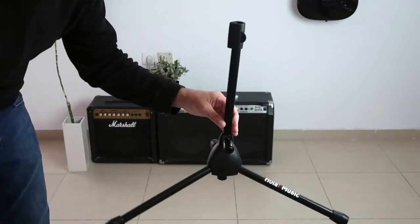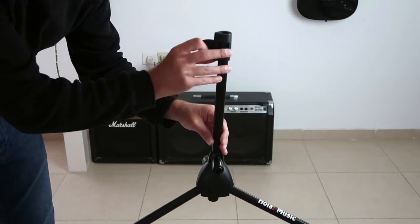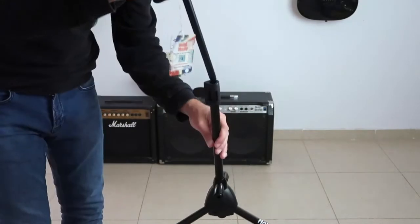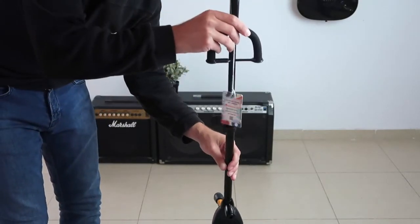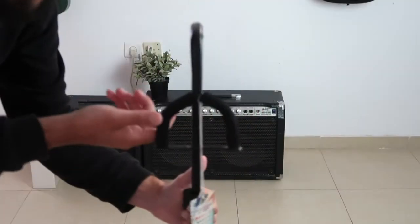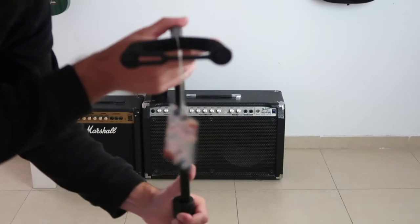Now open this clip and you're gonna insert the neck rest into the main pole. After you're done, be sure to lock it back, and then bring up the neck rest until it locks in place.